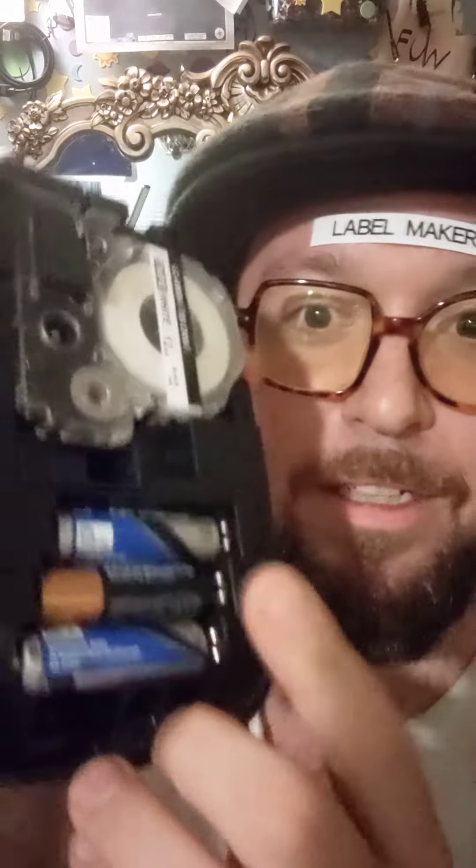And it's battery powered, so I can bring this thing anywhere. I've never seen a label maker that's this good. Honestly, this thing changed my life. And if you want your life to change, click the link in the description and get yourself an LW400 Epson label maker.